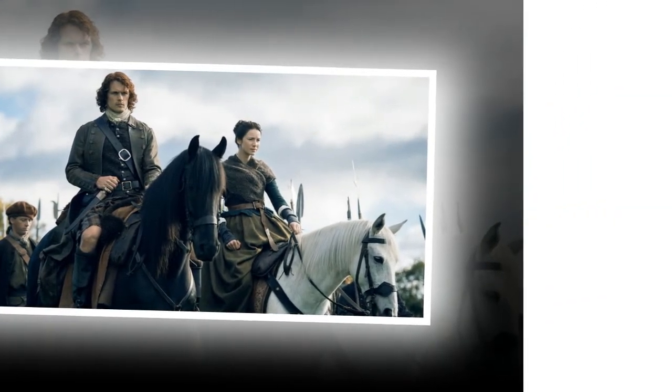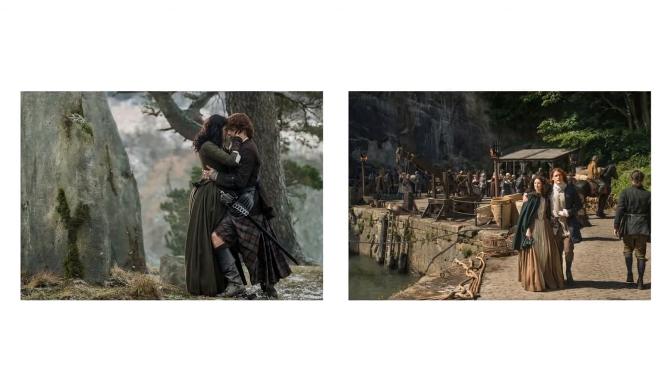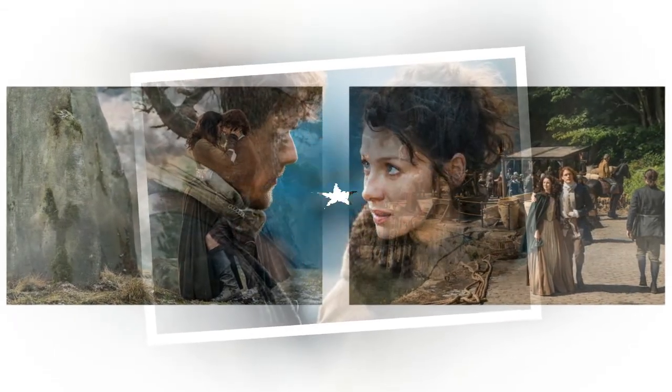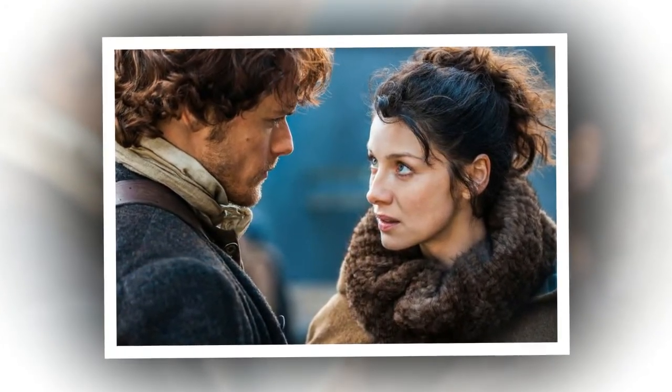Maybe Jamie gets a C carved on his toes next season. For more behind-the-scenes bonus material like this one, pick up your copy of Outlander Season 3, which will be available on Blu-ray, DVD and digital, as well as on a limited collector's edition from Sony Pictures Home Entertainment on April 10th.